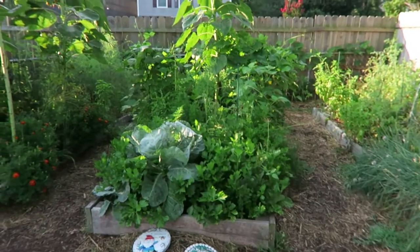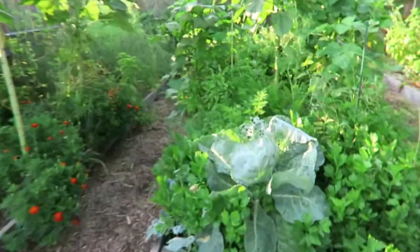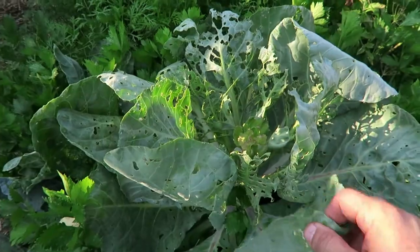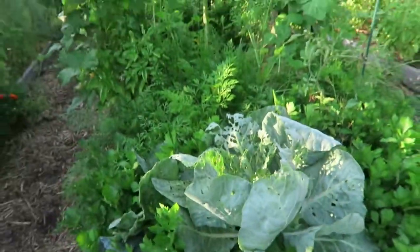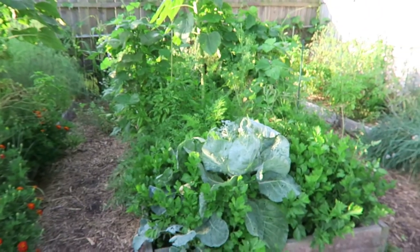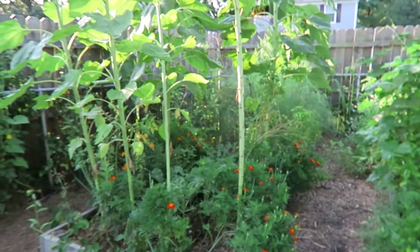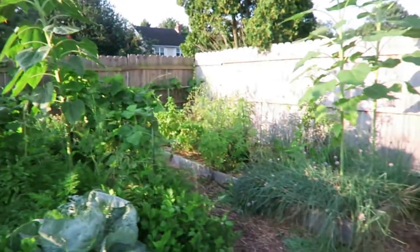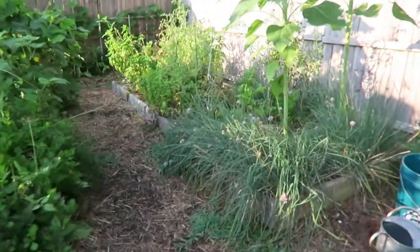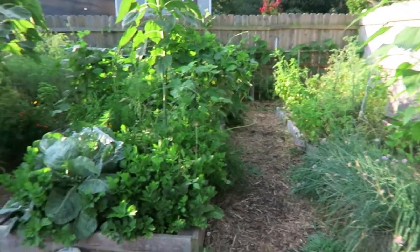We don't treat our plants with anything — we just let Mother Nature take its course. As you can see, this cabbage plant has been eaten up by some caterpillars we have back here. My wife and I don't like killing anything off; they become butterflies a lot of times, so we're fine with that. As you can see, we have an array of different plants in our garden. My mother-in-law and my wife just love coming out here and taking care of these plants.